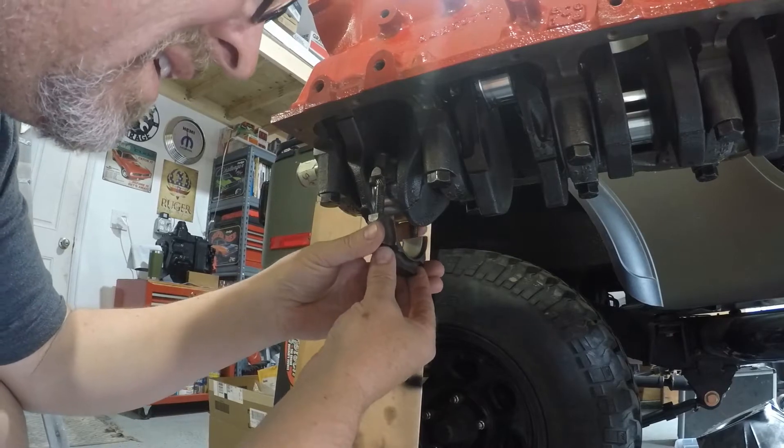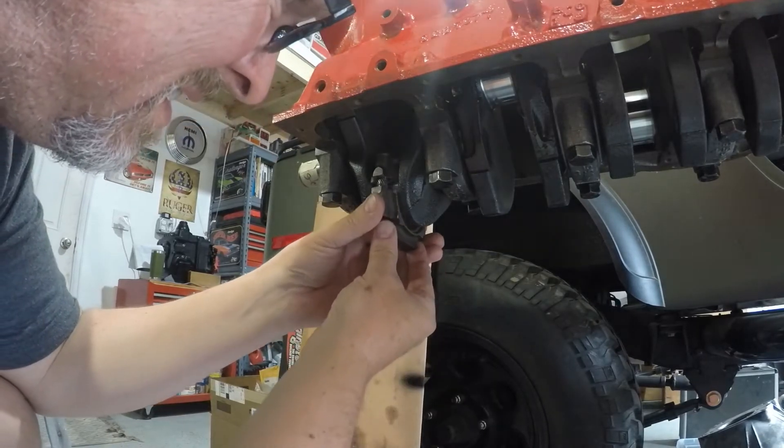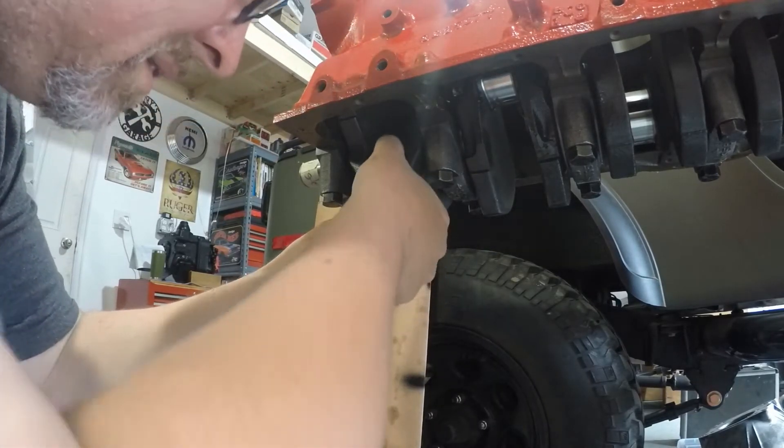The trick is going to be getting it to stay in place while we bolt it up. I'm going to carefully install the cap, hopefully it doesn't move.